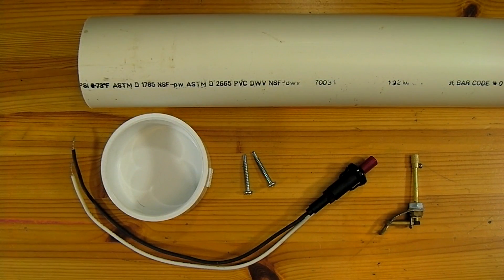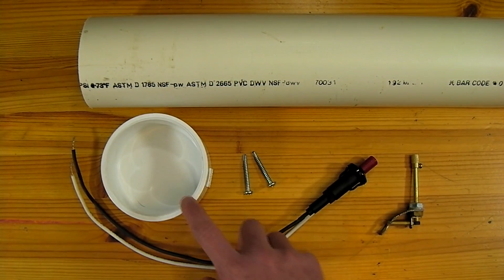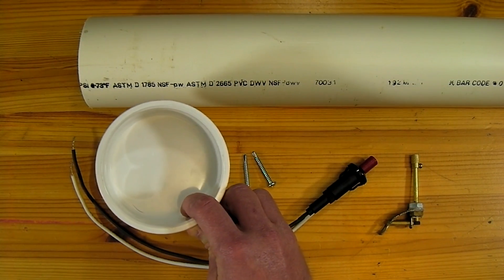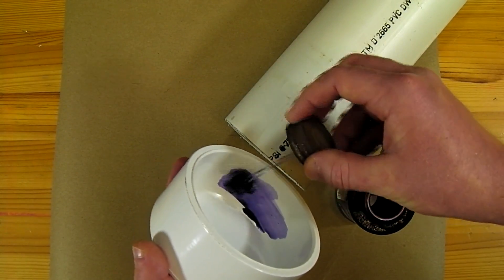To start this project I'll first be building the launcher for our rocket. The supplies required start with 18 inches of 3 inch diameter pressure rated PVC pipe and one 3 inch diameter PVC end cap. We will start by taking the end cap and attaching it to the pipe using plenty of PVC primer and cement.